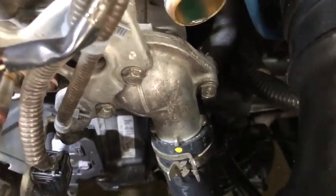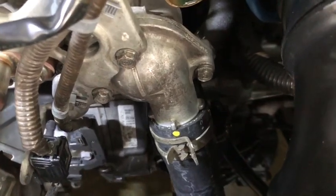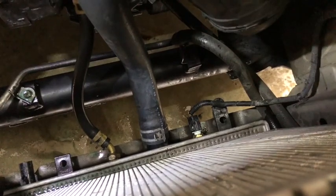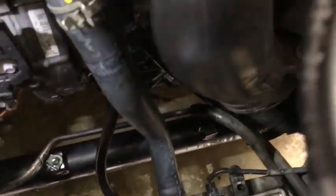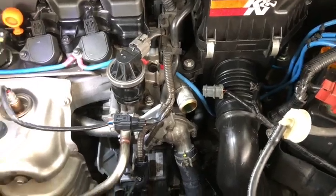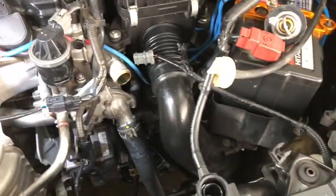I've put back the new hose and installed the thermostat as well as the temperature sensor switch. I'm going to put everything back together and it should be good. We have the upper hose as well.